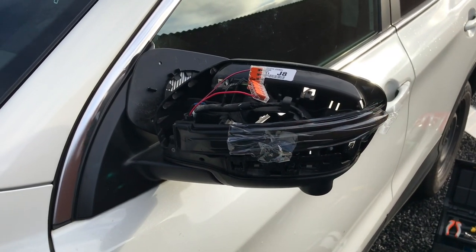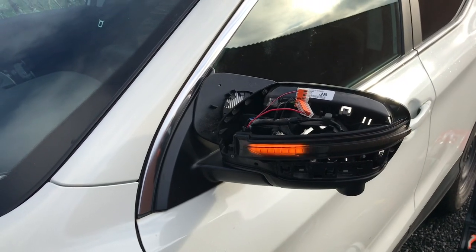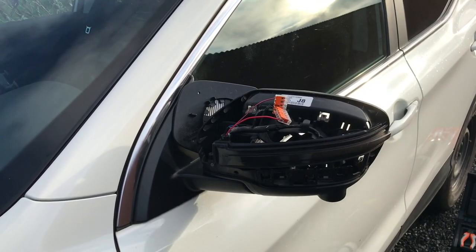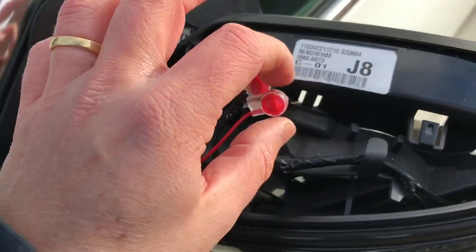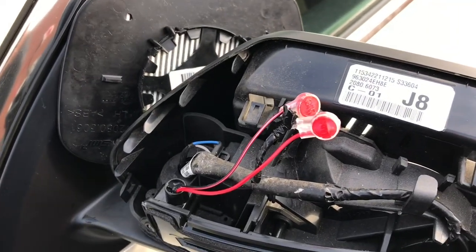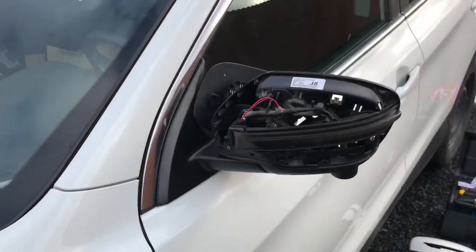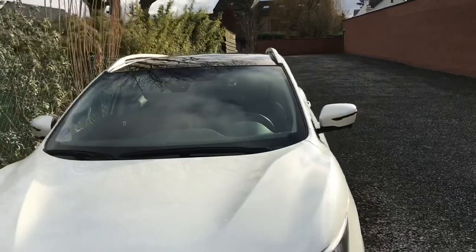It looks really nice — I have to say, it looks even better than the original white version. I am really happy with the result. I will connect it properly, waterproof of course, and put the cover back on and do the other side as well. For those of you who don't like soldering, just use these waterproof connectors — you don't even have to strip the wire, just put them inside, use a pair of pliers to push the connector down, and they are sealed with silicone, so completely waterproof. Now they are both mounted, tested, and installed as they should. We are putting everything back together.